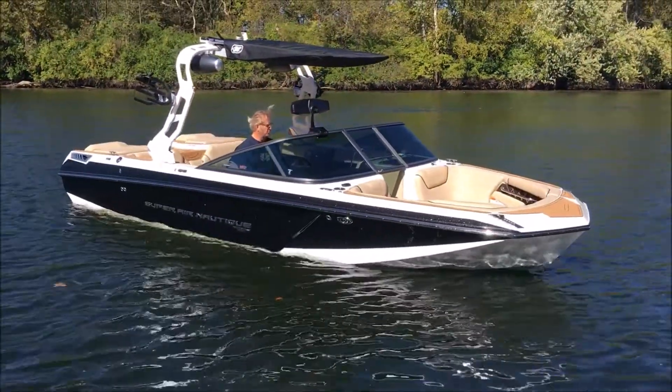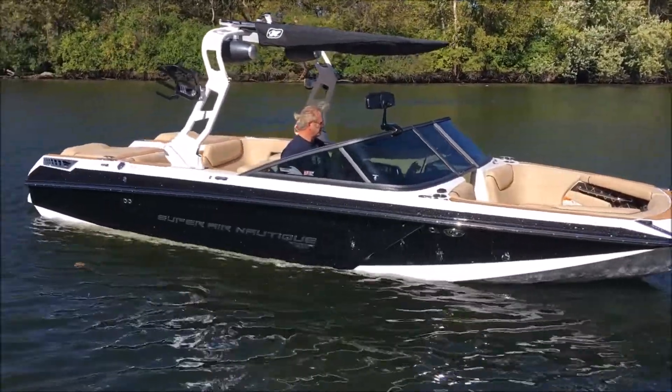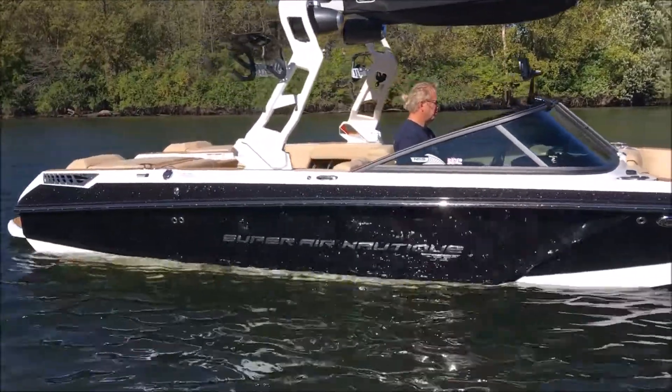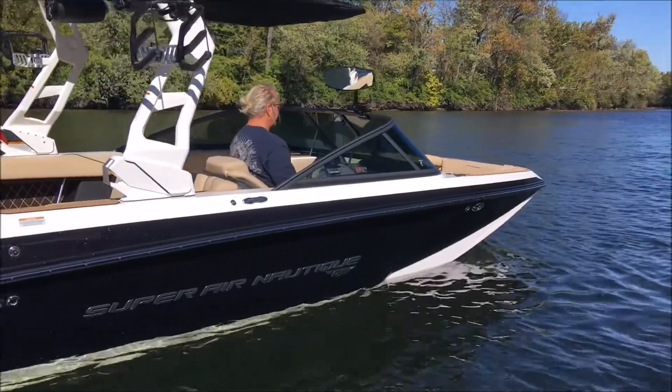2018 Super Air Nautique GS-22. This thing is in jet black metal flake, looking hot in the sun all the way down the side — main stripe, forward stripe, and accent on this 22.